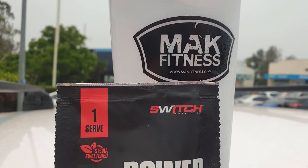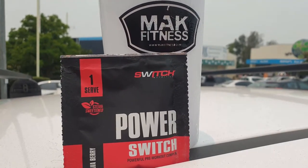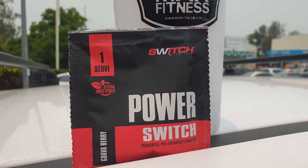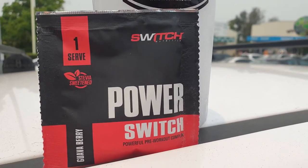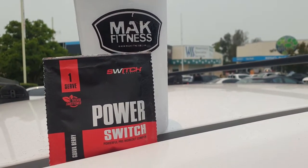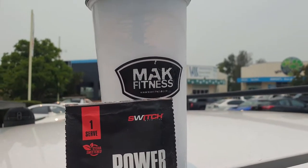It is a leg day, and a leg day is always preluded by a bit of pre-workout. We've got Power Switch today — going to be trying it. Mac Fitness has sent it through. It seems to be a little bit good for reducing lactic acid and increasing strength. I've heard it's good tasting, so we'll see how it goes. I'll give you a bit of an update when I've actually tried it.